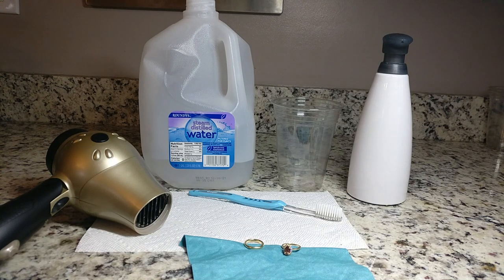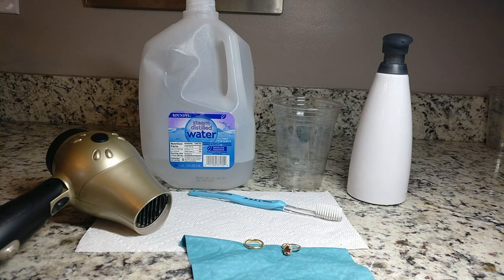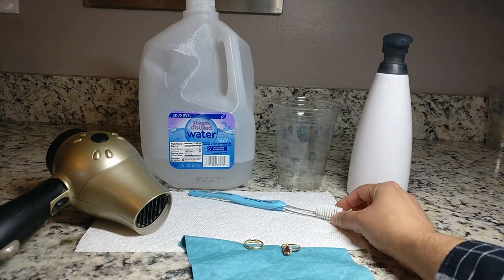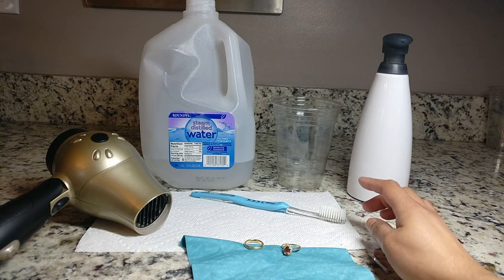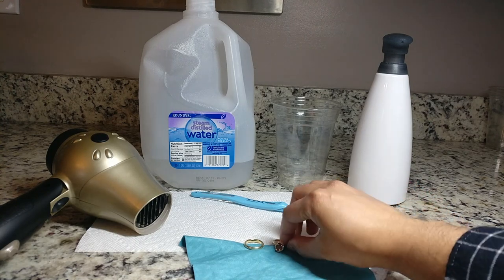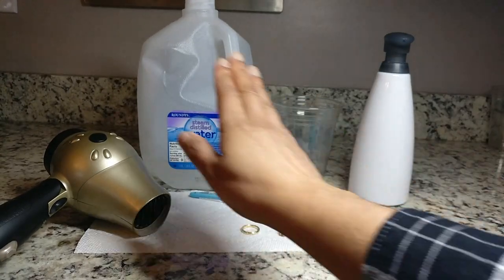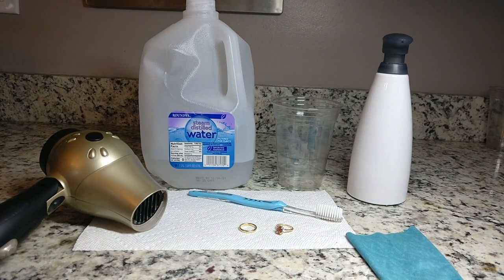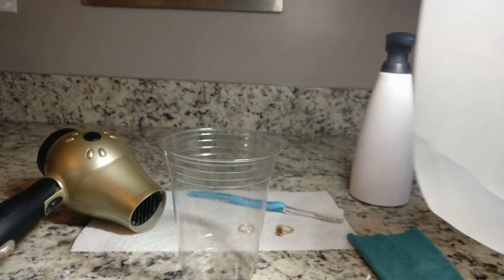The other things I have are a plastic cup to hold the ring and water on my counter so I don't accidentally spill it in the sink, a soft toothbrush — the softest one you can find, which is especially important if you have higher karat gold so you don't scratch it — a paper towel, a microfiber cloth (I'm using an eyeglasses cloth from Zenni), and finally a blow dryer to dry off your ring.